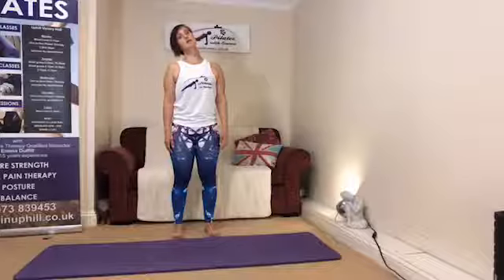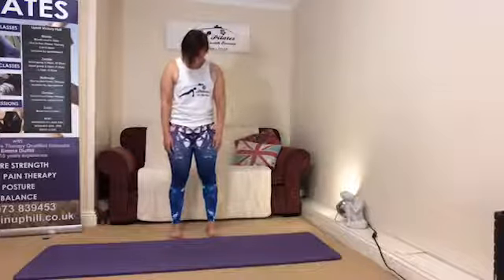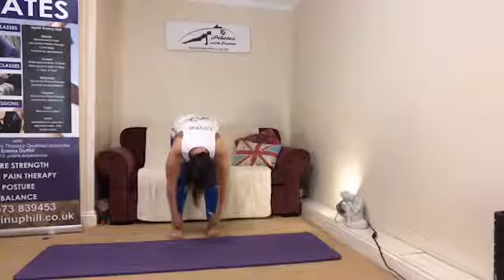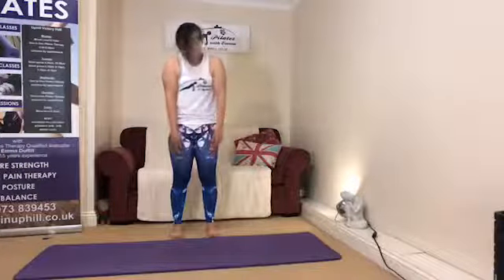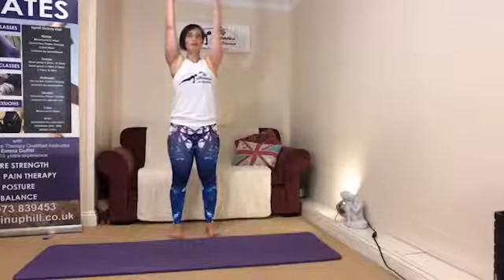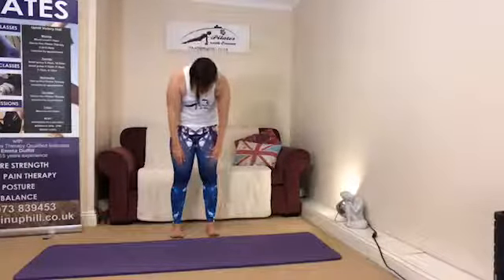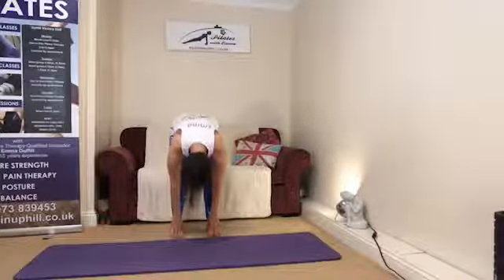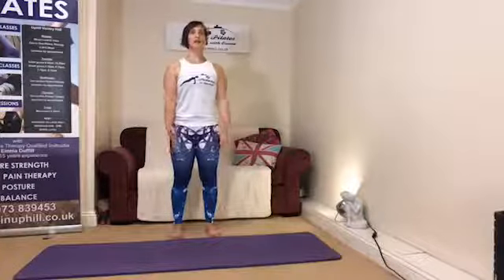As we come through to the center, allow the chin to tuck towards the chest, let the head become heavy, and start to roll down through the spine, coming down through the vertebrae bit by bit. Take a nice deep breath at the bottom, then breathe out as we roll back up through the spine. Lift the shoulders, roll the shoulders back and down, and allow both arms to float forwards and up. Breathe in as the arms float back down.